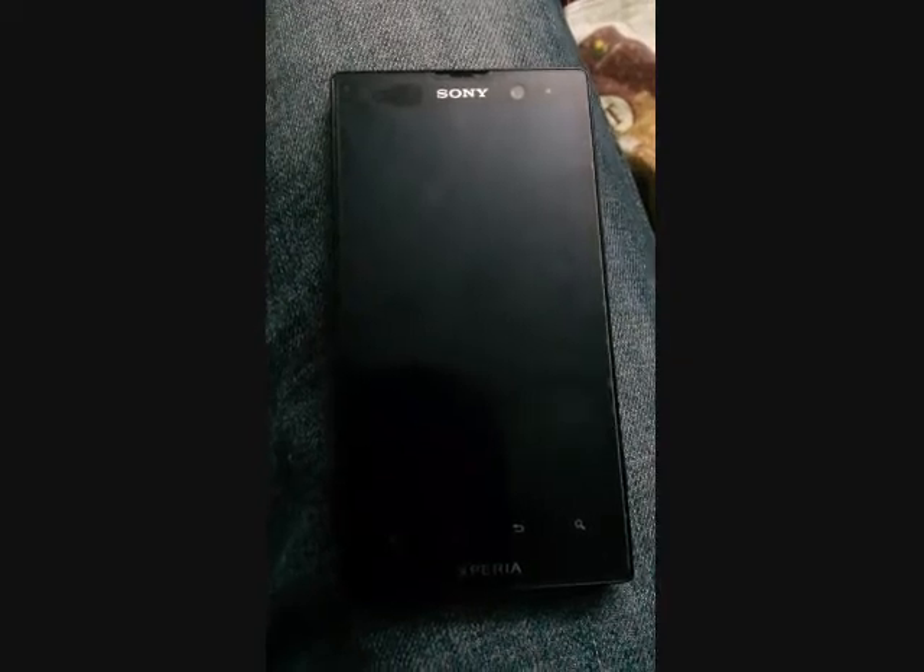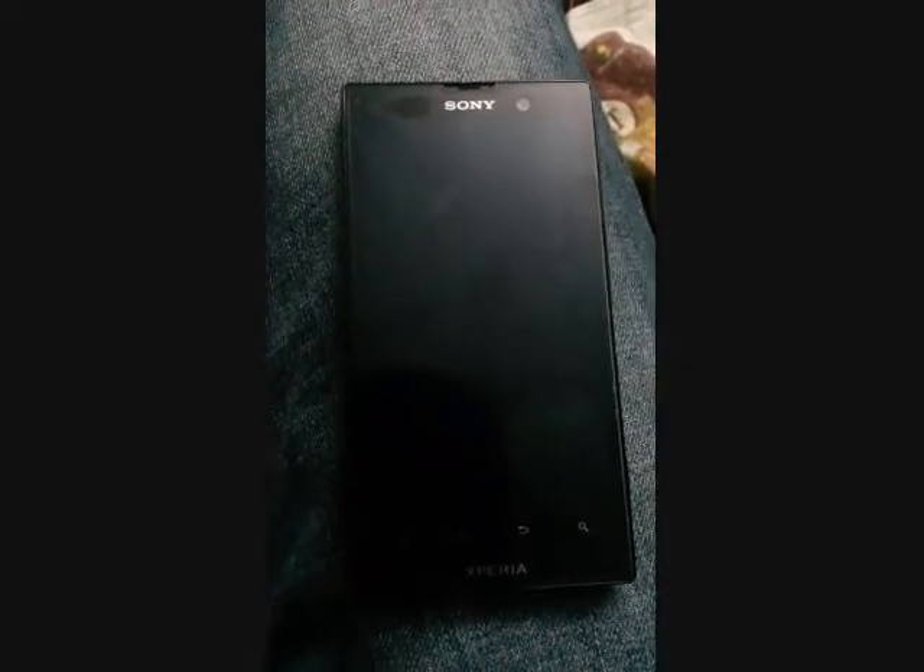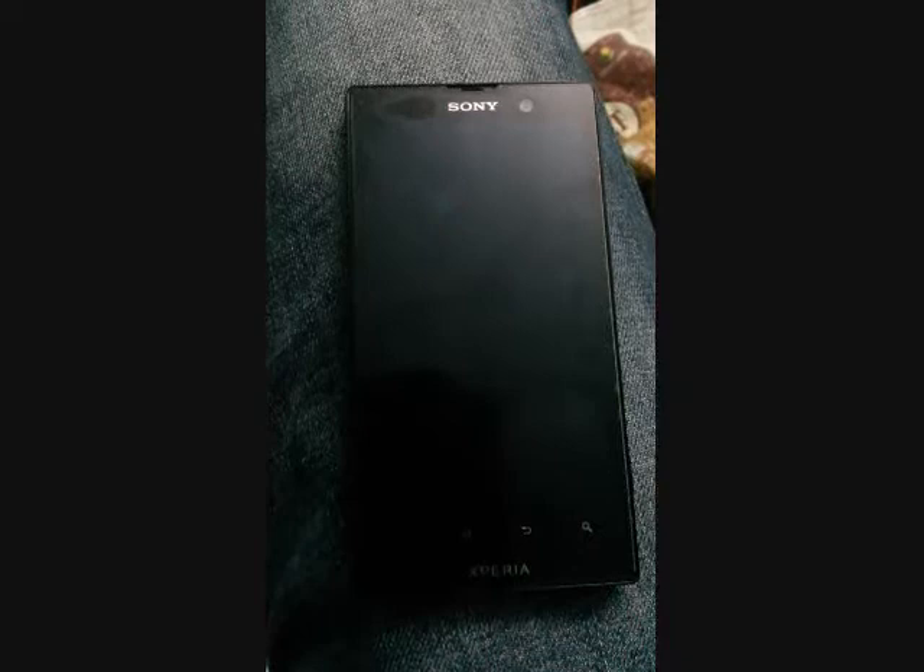Hello and welcome everybody. In this tutorial I will show you how to unlock the bootloader of Xperia mobile phones.